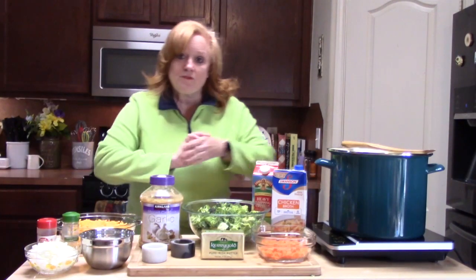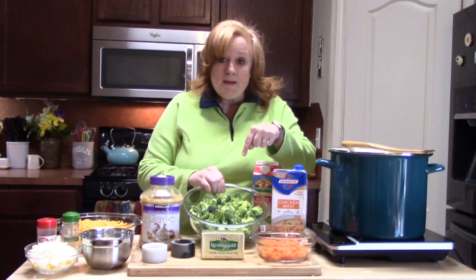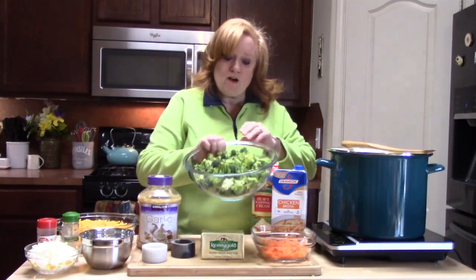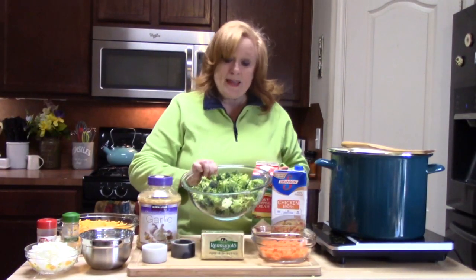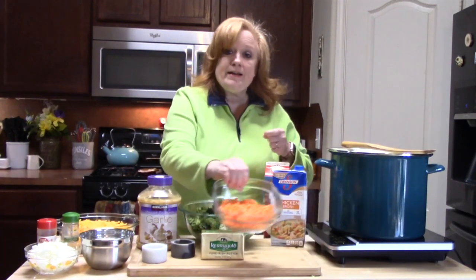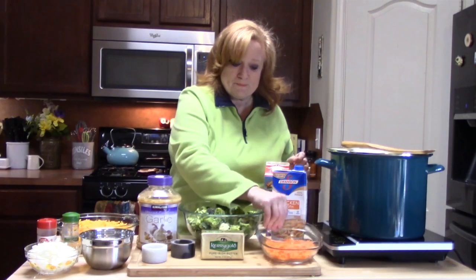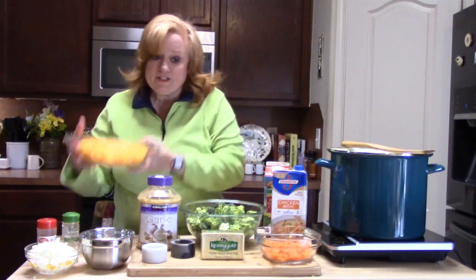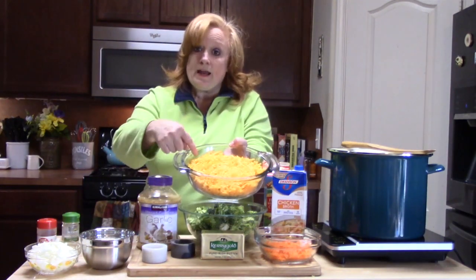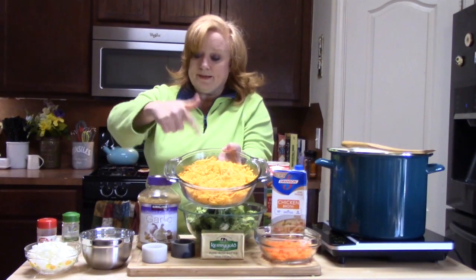I'm just going to go over really quickly what we're going to need. You're going to need broccoli — I have about two heads of broccoli chopped up, including the stems, because it adds flavor. I've got about one and a half cups of shredded carrot. And we can't forget the cheese — I grated my own sharp cheddar cheese here, full of flavor.